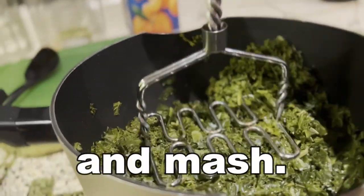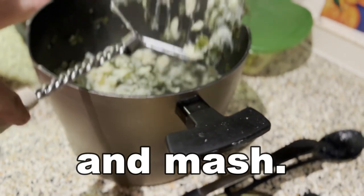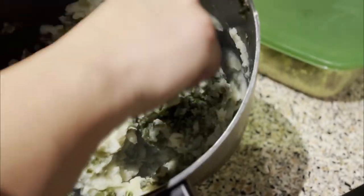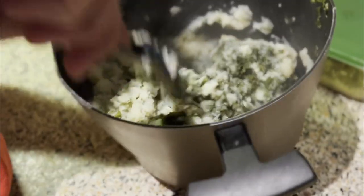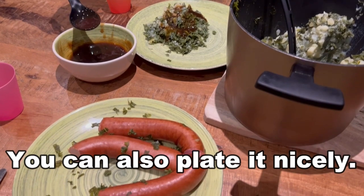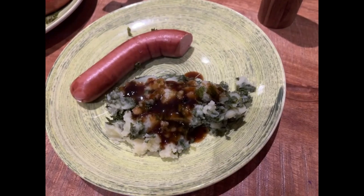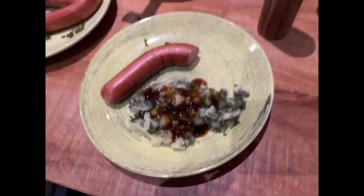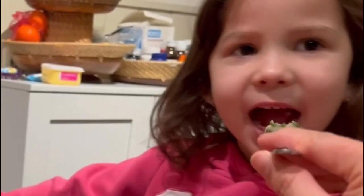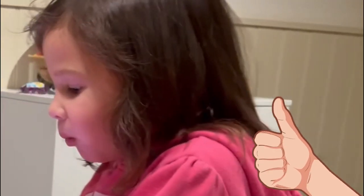And then mash it. Our daughter Livia is not much into vegetables, but when we cook stompot, she really likes it.